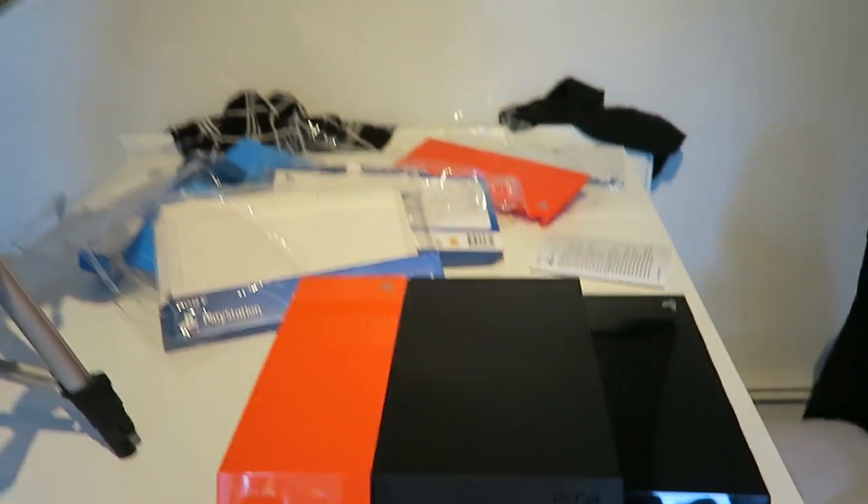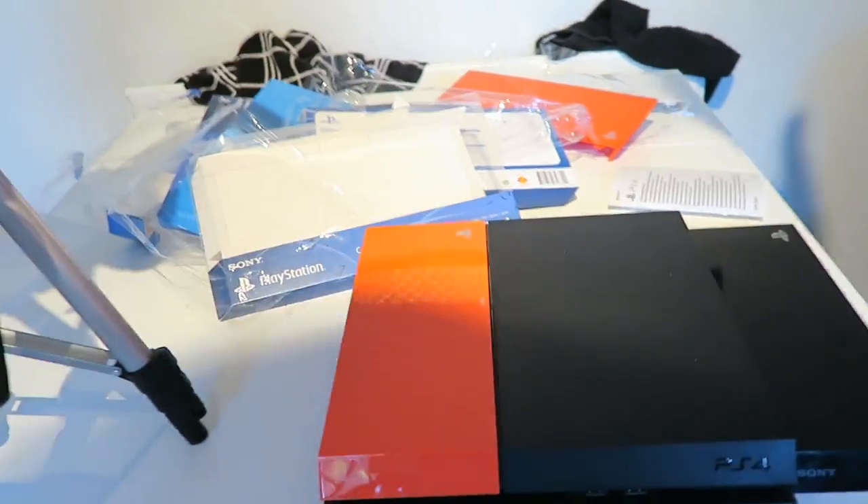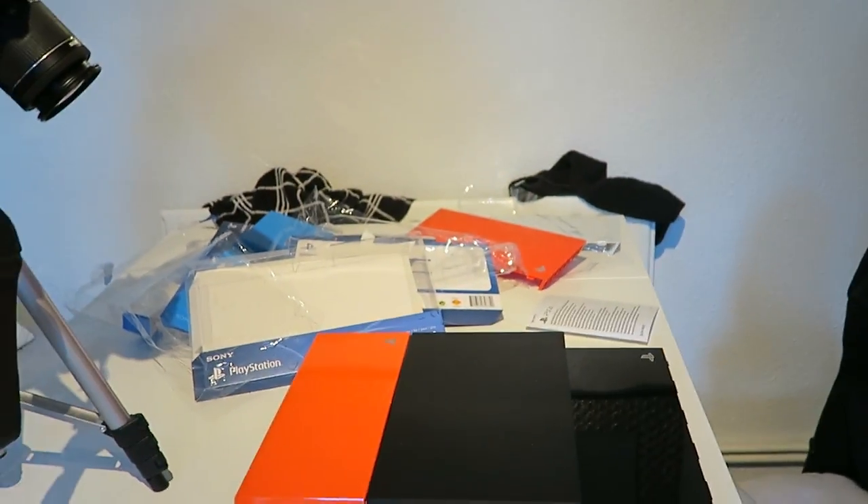Anyway, I hope you guys enjoyed the video. Leave a comment below — what was your favourite colour faceplate? Is it the black, the blue, the red, or the white? Let me know. Thank you guys for watching, you guys are awesome. Something a little bit different — see you guys later, bye bye.